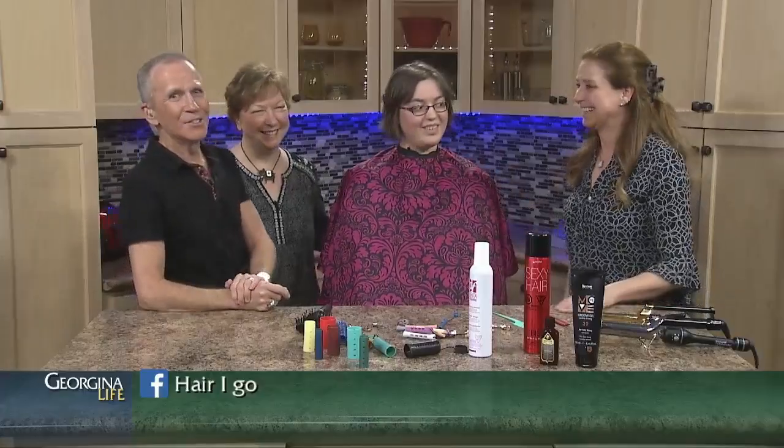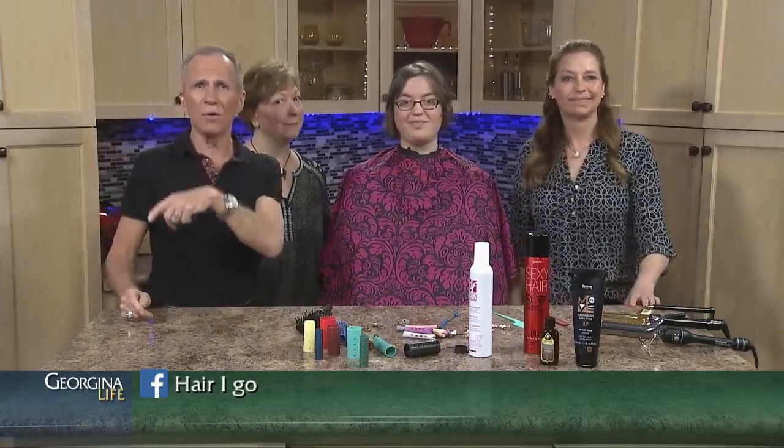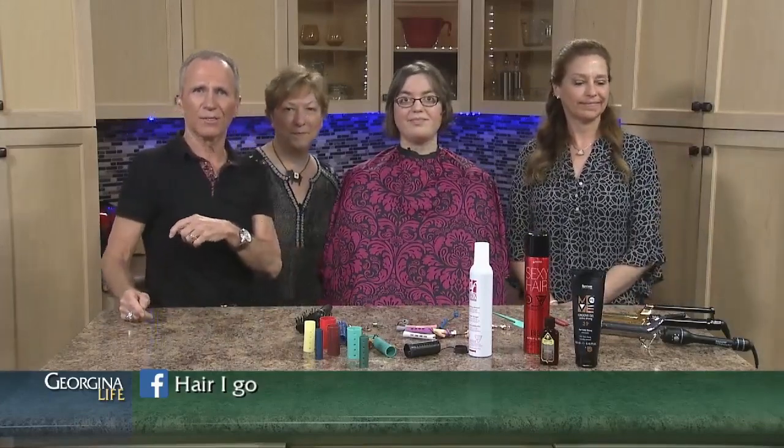Some people actually use rollers on their hair without perm solution — I have some older ladies who wrap their hair up like they're doing a perm, let it dry, and pick it up. You can find us at Hair I Go on Instagram or Hair I Go on Facebook. Thank you so much — lovely to have you back in the studio!